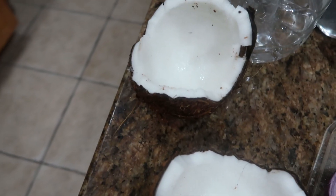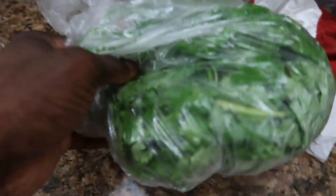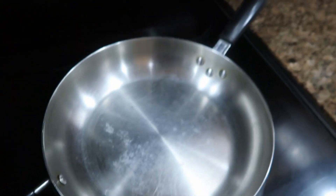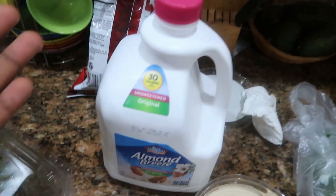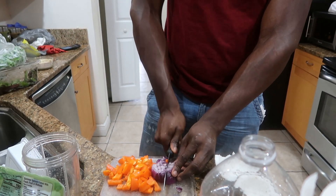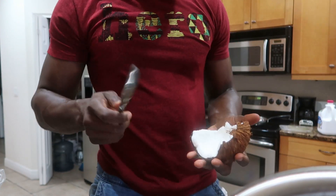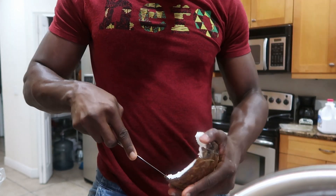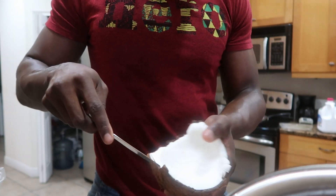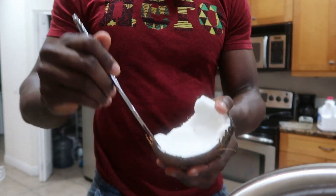I got the coconut cut up, I'm gonna get out the meat. I got my red onions, peppers, walnuts, greens, and cilantro. To speed up the process, I already got the wild rice made. Now I just gotta make the curry. The base of the curry I'm gonna use some almond milk, so I'm about to cut up the red onion and drop that in a pot. To get out the coconut meat, I'm actually going to use a butter knife and just kind of scrape from the inside and work my way down.